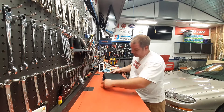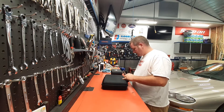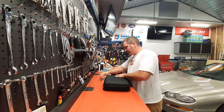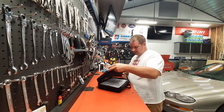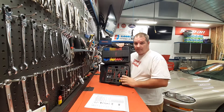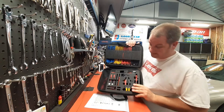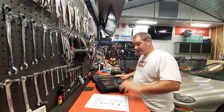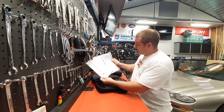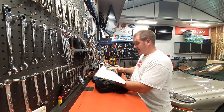I want to show you some tools that I got. I got a probe kit — I think it's a 92-piece probe kit. It comes with all the paperwork that tells you what you got, what they do, and all the other good stuff.